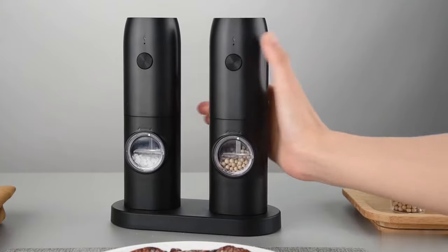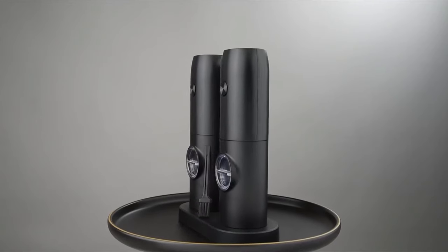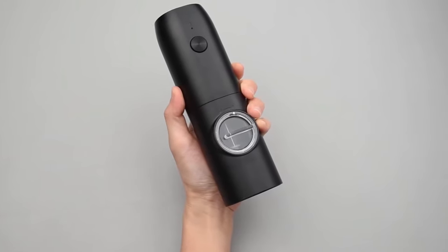Versatility is a key aspect of this grinder set. It can be used for pepper, salt, and various spices, making it suitable for all types of seasoning needs. Whether you're in the kitchen, hosting outdoor barbecues, or running a restaurant, this salt and pepper grinder is a reliable and versatile seasoning companion.